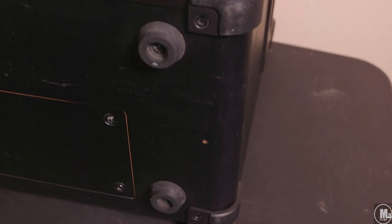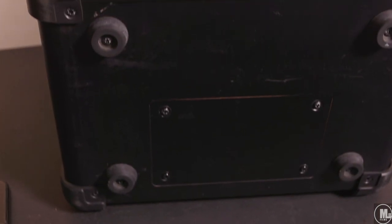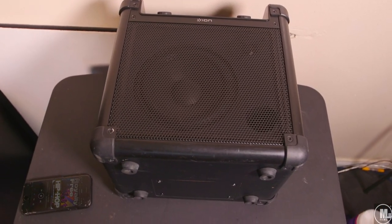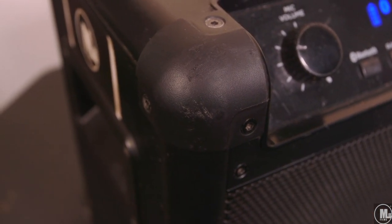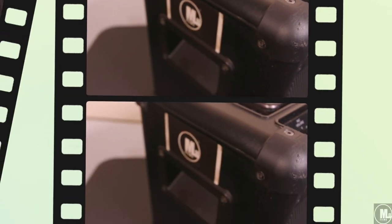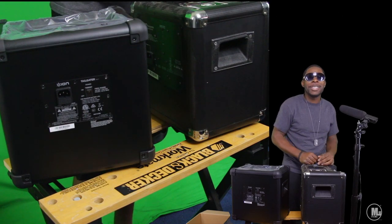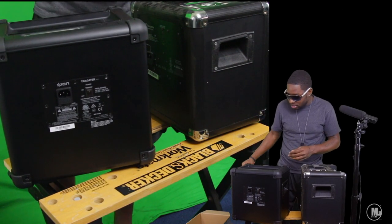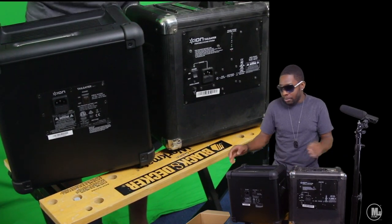Pretty much I'm just showing you guys the cosmetics and the scrapes it has from the last year and a half to two years of me having this unit. It has just light dings here and there. The little corner caps do a good job. I had this thing outside on the ground, rugged and everything, and as you can see it's been holding up well. That hard plastic does a very good job. The whole unit is made out of a mixture of metal, wood, and plastic — plus wires, circuit boards, a battery, and your speakers.